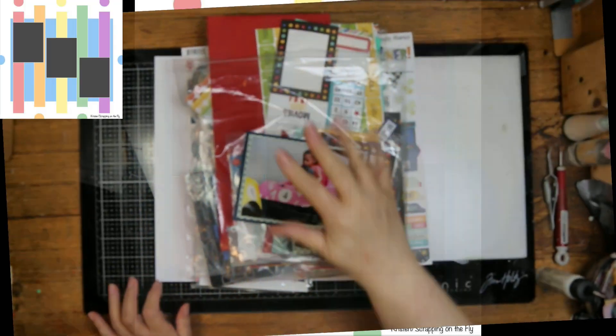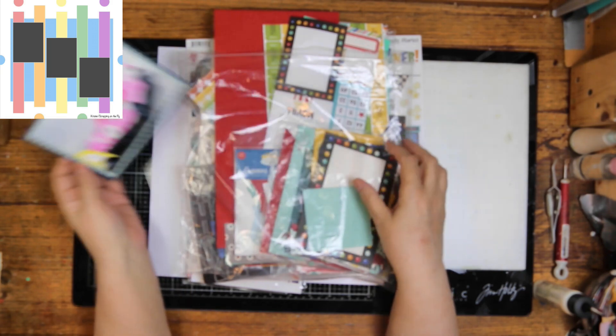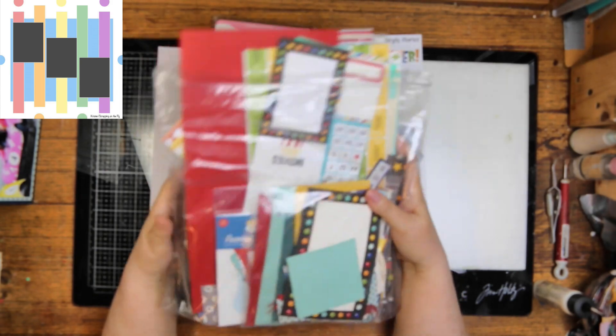I am going to use arrows instead of the strips of paper, and I will have circles, but they won't be in the same place. They will be gears also, and I will be scrapping this picture of my great niece, Chloe. The video's kind of blurry, so I'm going to apologize for that.